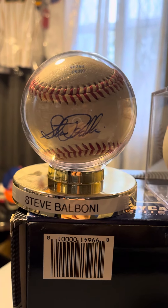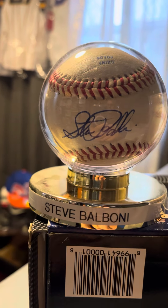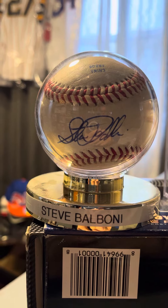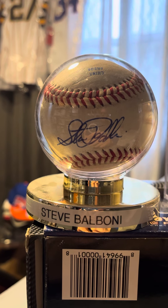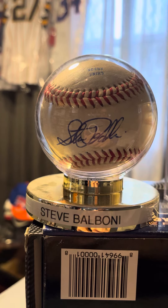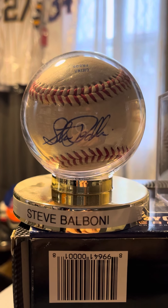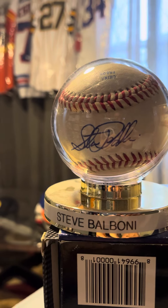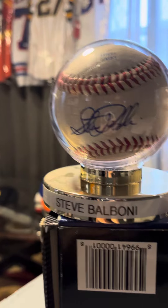Hey everybody, welcome back! TTM Brox boys showing off a couple more baseballs I've had in my collection for a while now. As I'm going through them showing them off to you guys, these are all TTMs — these are all definitely through the mail. I apologize again for the reflection I have going on.